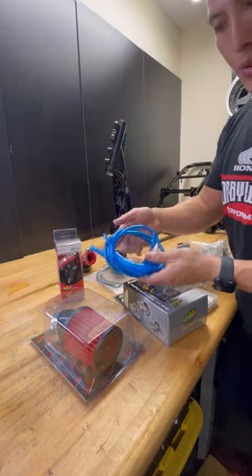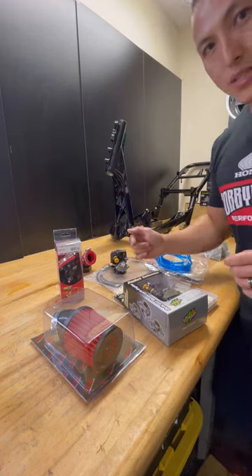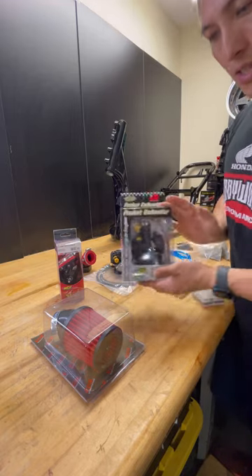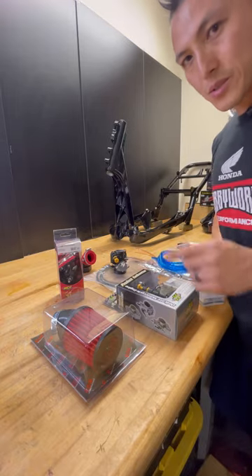We also include fuel lines and backing lines. Check out the rest of the video for details on how to jet, how to take this apart, and how to tune your bike. Stay tuned.